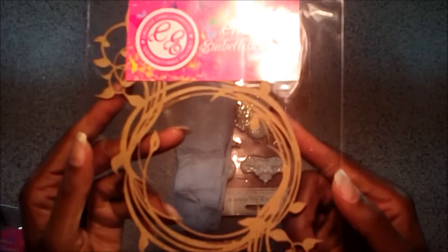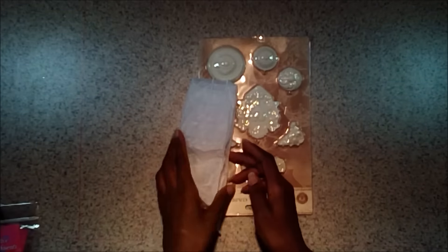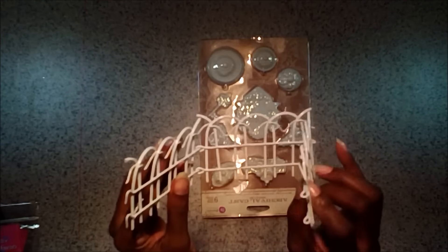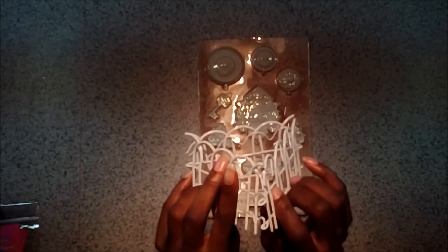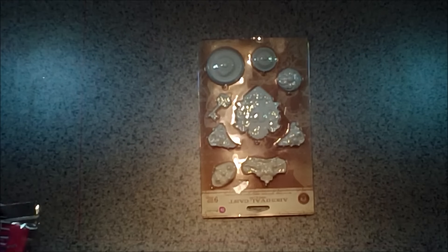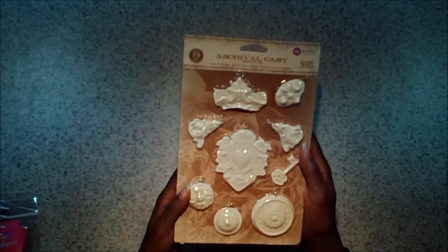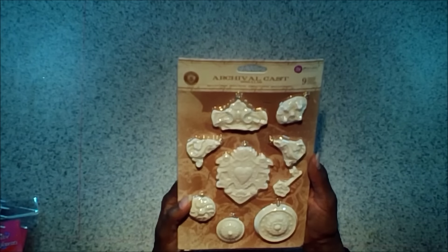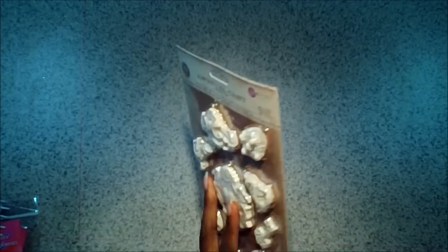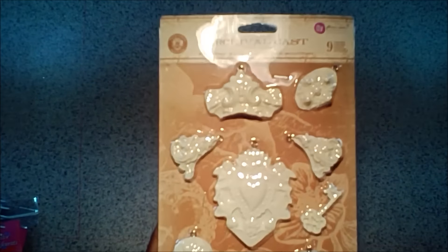We've also got a leafy circle chipboard by Creative Embellishments — really good as a photo frame. In your tissue paper wrap you've got a metal garden gate. It comes in three pieces, hinged together, but you can take some wire cutters and unhinge them, or keep them hinged to make an off-the-page project or use it on the layout. Then we've got a full pack of Sandra Everson resins — nine pieces in this kit — you get the entire package of these. I love these resins; they take ink and paint so well.